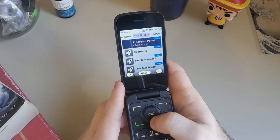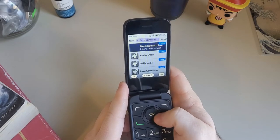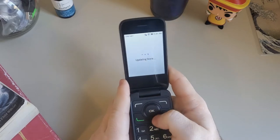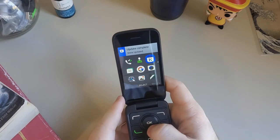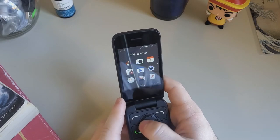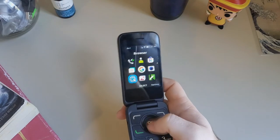You've got utility apps, lifestyle, news and entertainment — plenty of things that you would need. Let's go back and the store is updating. Of course you've got your browser, which everybody needs on their phone.